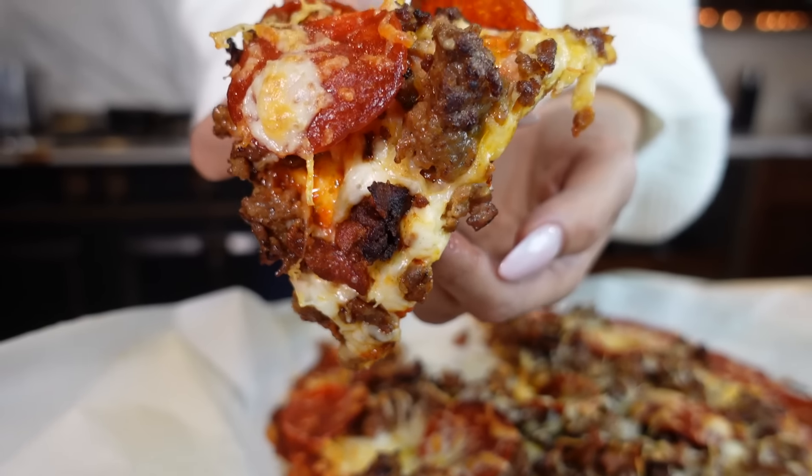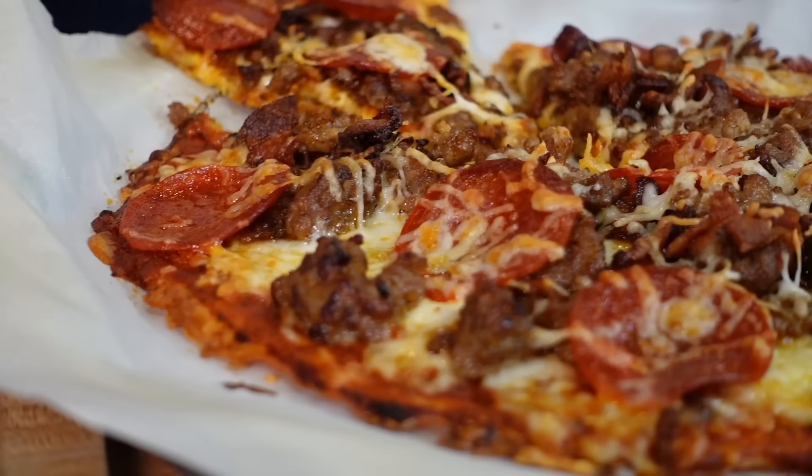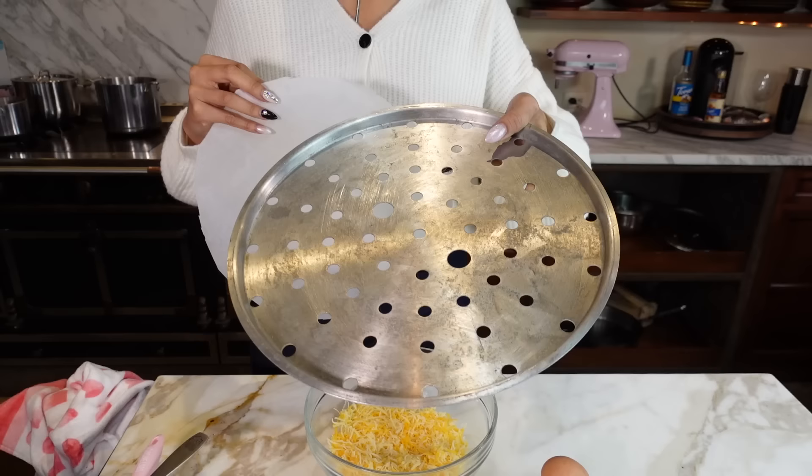Hey guys! Welcome back to my channel. I'm Myra from Low Carb Love, and today we're going to be making a keto pizza. But this isn't just any regular pizza. This pizza is a zero-carb crust pizza. Super simple. It's not a fathead dough. I'm going to walk you step-by-step on how to make this meat lovers keto pizza.